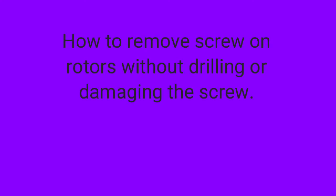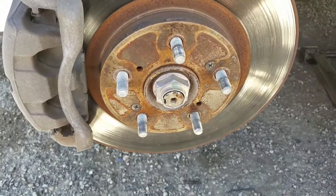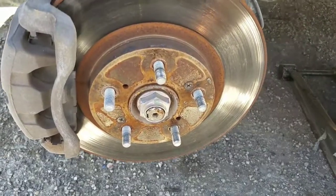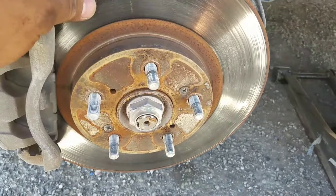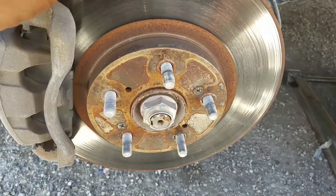Hey guys, how's it going? This is David again. This video is just to show people an easier way to take these screws off the rotor. I know some people say drill them out and all that stuff, but that's not needed, really.